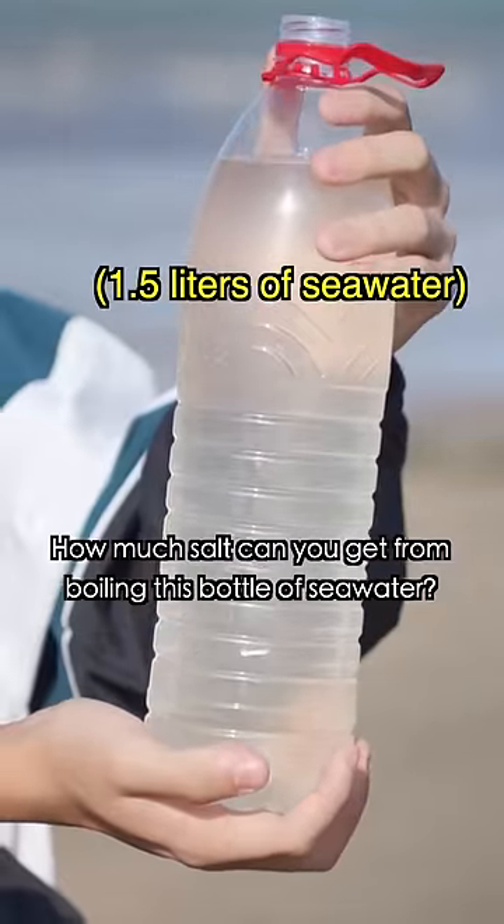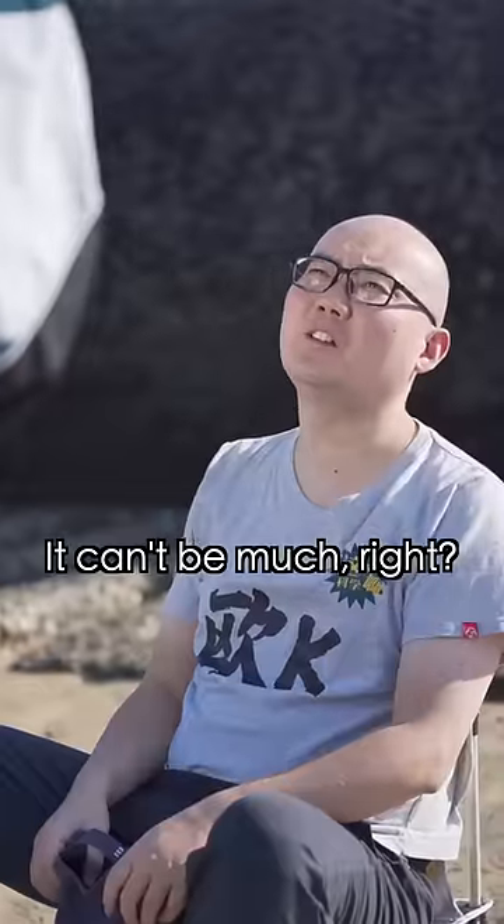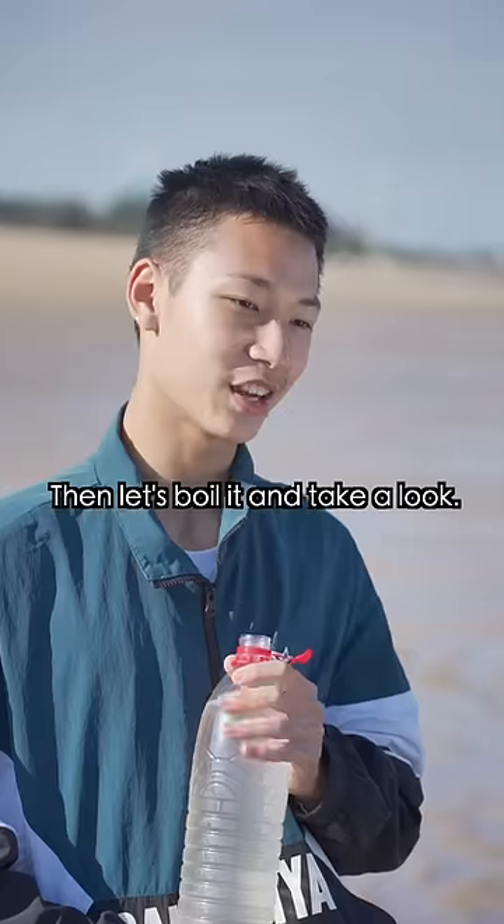Guess how much salt you can get from boiling this bottle of seawater? This is water fresh from the sea. Can't be much, right? At most, this much. Then let's boil it and take a look.